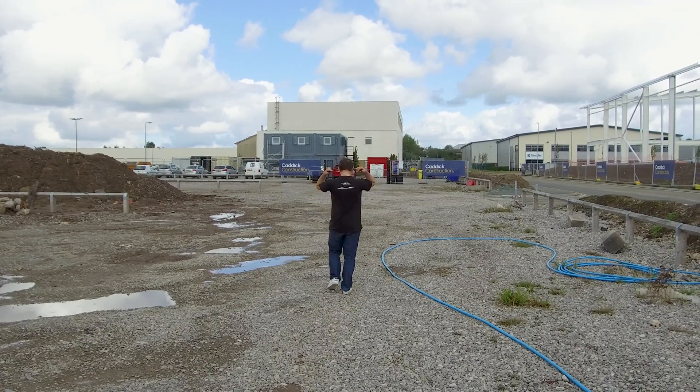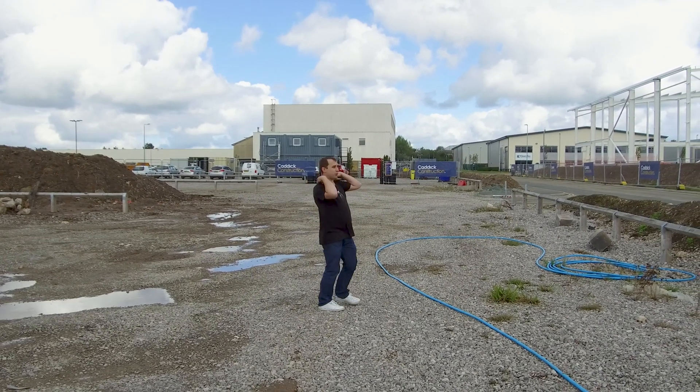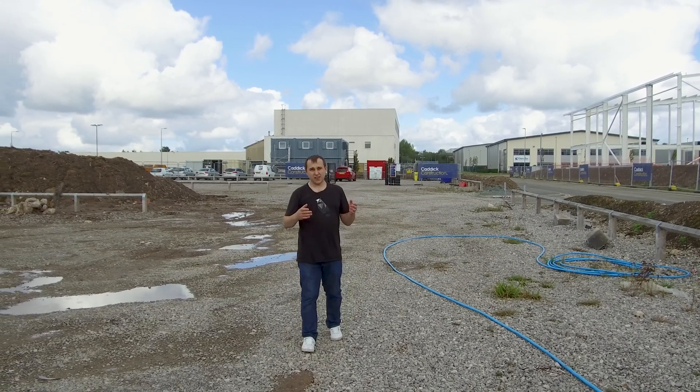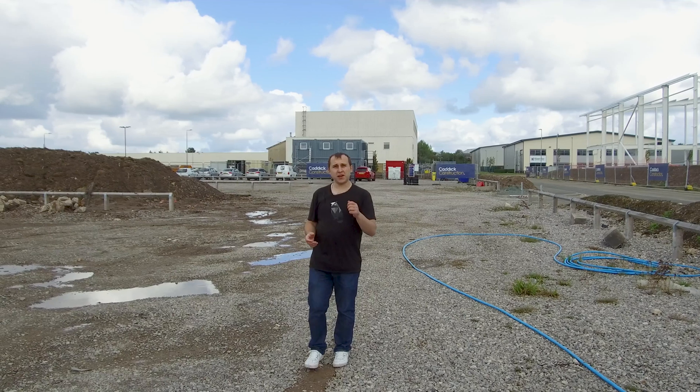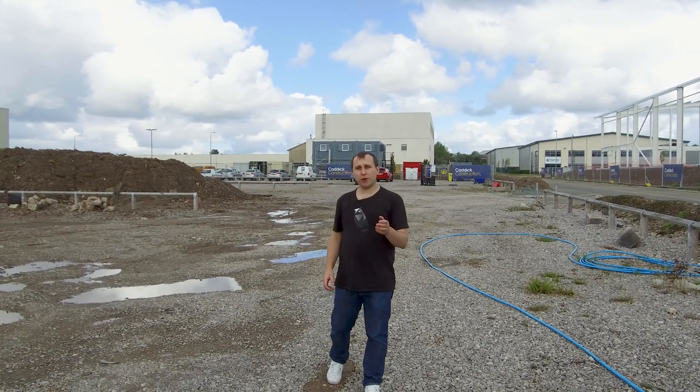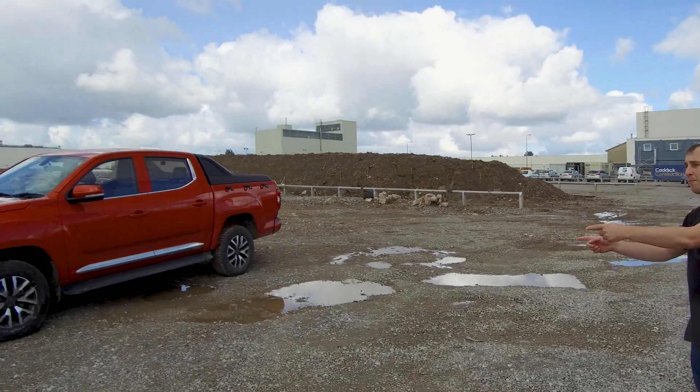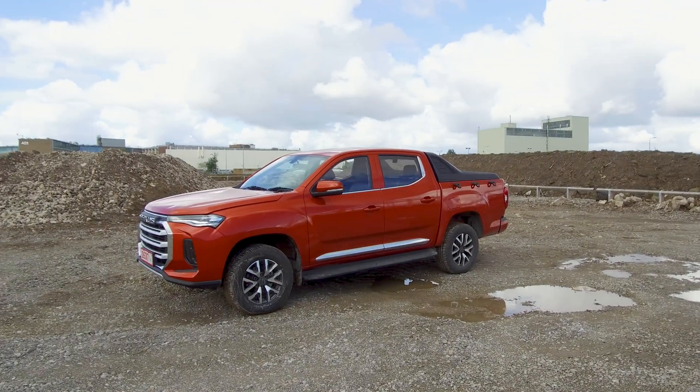I'm starting today's video backwards because this outline is the Tesla Cybertruck, which was supposed to be the first electric pickup to be sold in the UK and the US. But the US has been beaten already by the Ford F-150 Lightning Electric, and here in the UK we still have nothing. We're probably not going to get the Cybertruck for a number of years, but instead we have this — which is the Maxxis T90 EV.